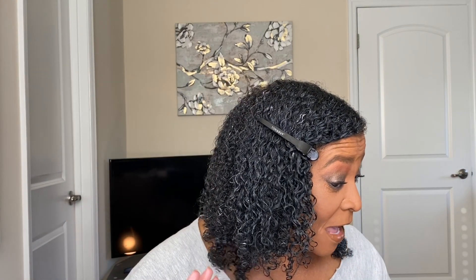Hi guys, welcome to my channel. My name is Shirley, and if you are new here, welcome. I would like to thank all my new subscribers and my old ones — I just love you guys. Today I'm doing a wash and go, and as you can see I have done half of my head already, and these curls are absolutely popping.